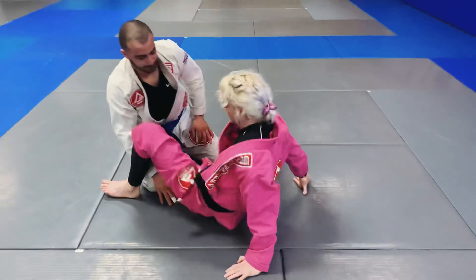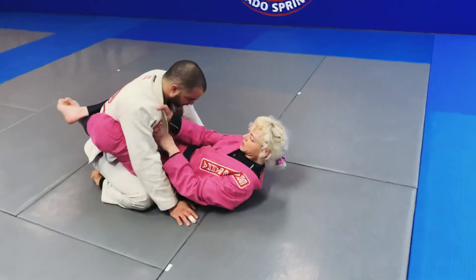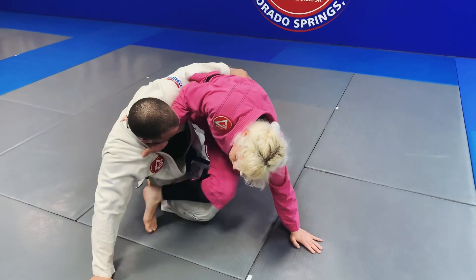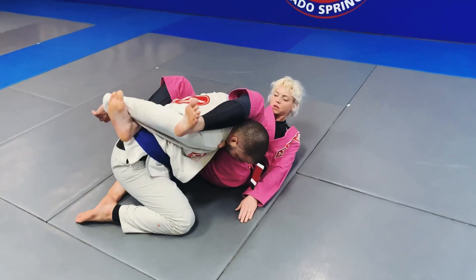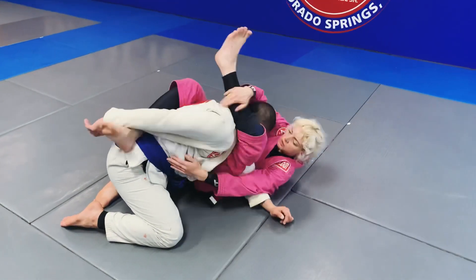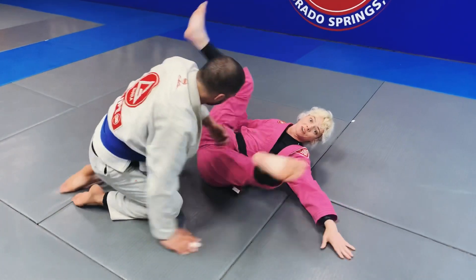Let's see if we can do this one more time, nice and smooth. I get my grip, open the guard, sit up, posting on my hand, push. I'm gonna push and catch, adjust, go for my choke, go for my arm lock, arm lock, push it across — my triangle choke from the assassin guard.